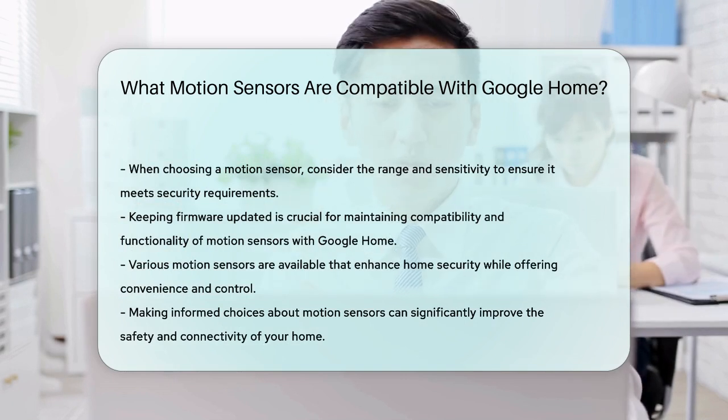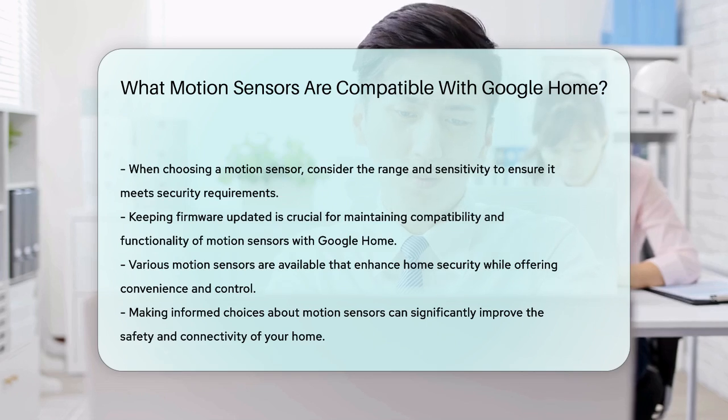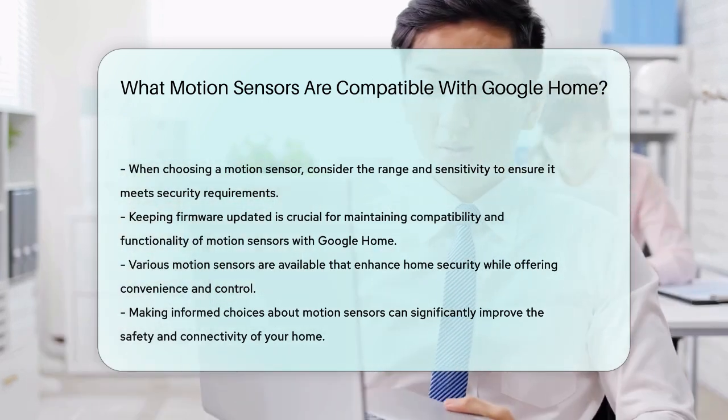In conclusion, various motion sensors are compatible with Google Home. These devices enhance your security setup while providing convenience and control. Make informed decisions to keep your home safe and connected.